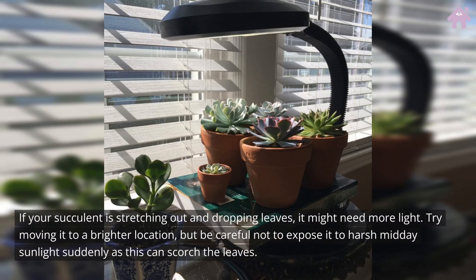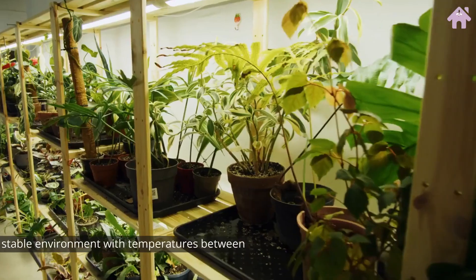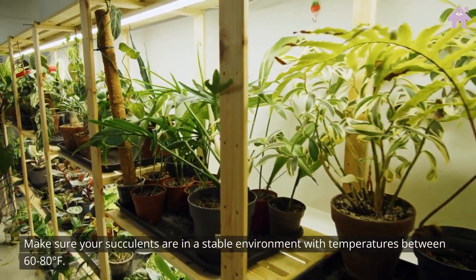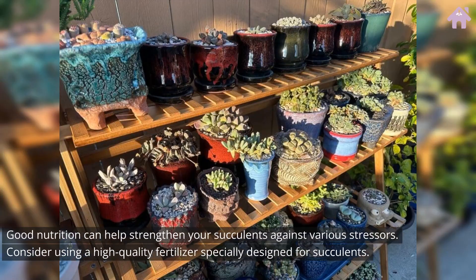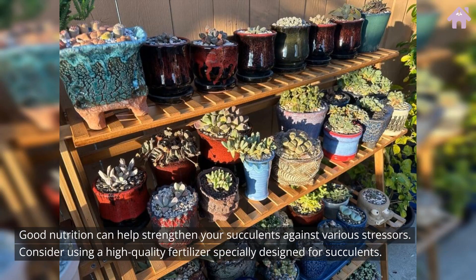If your succulent is stretching out and dropping leaves, it might need more light. Try moving it to a brighter location, but be careful not to expose it to harsh midday sunlight suddenly, as this can scorch the leaves. Make sure your succulents are in a stable environment with temperatures between 60 to 80 degrees Fahrenheit. Good nutrition can help strengthen your succulents against various stressors — consider using a high-quality fertilizer specially designed for succulents.